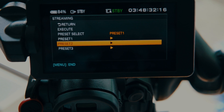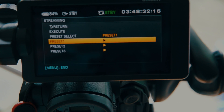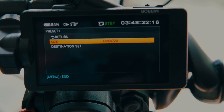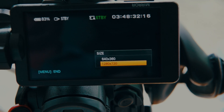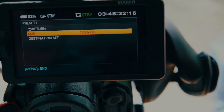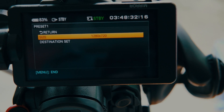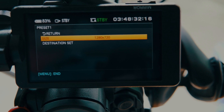Streaming has several presets you can select. I've set up preset one — I'll show you how to create one. Go to preset one and select the size. You'll see two options: 360p or 720p. I'm going to take 720p. You can't go any higher. You can only use this feature when you're recording in full HD on the camera, not 4K, because then the processor won't be able to handle it.